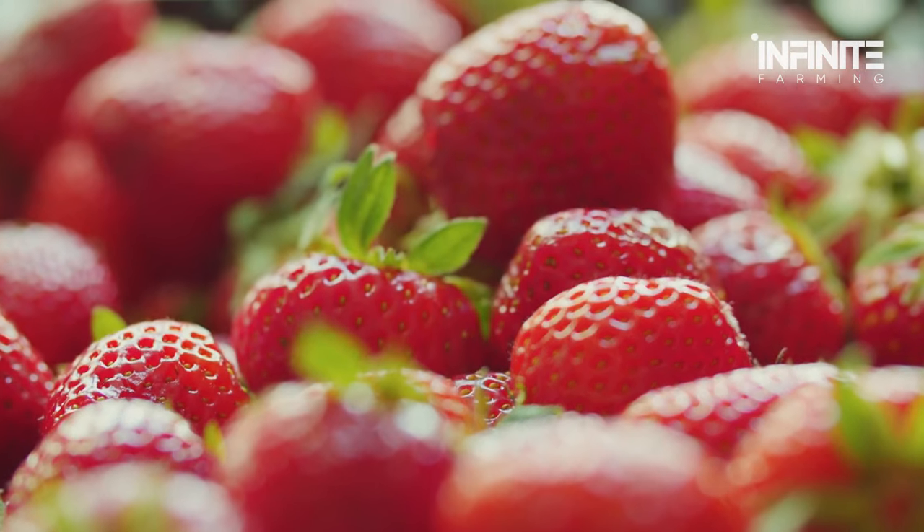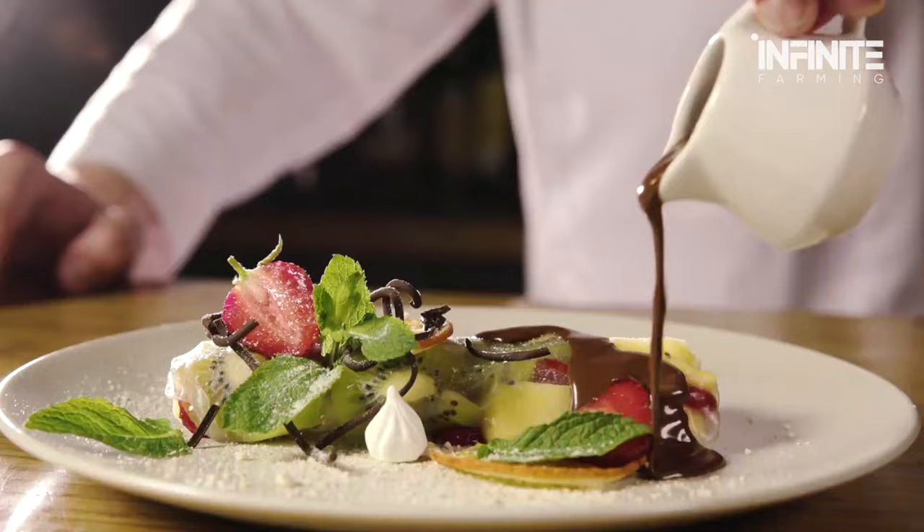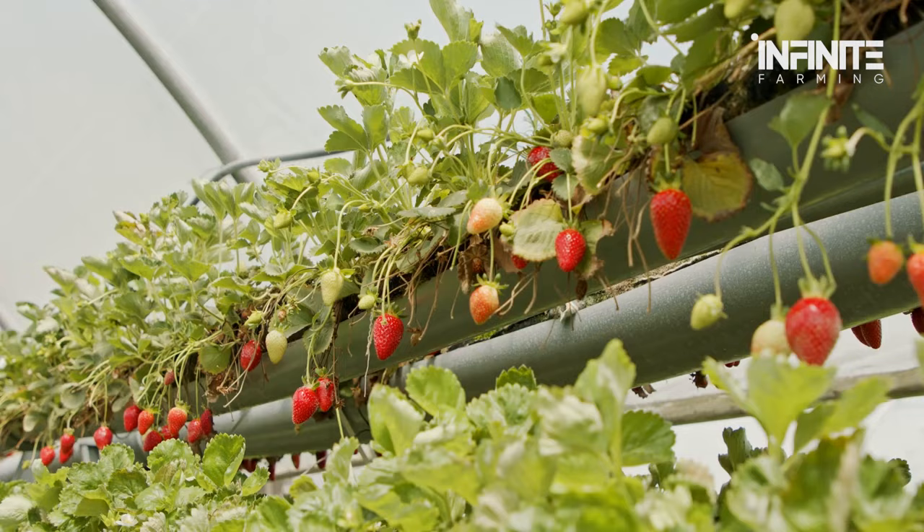Strawberries. The sweet juice that breaks out as you bite down on its firm, fleshy pulpiness. Whether it's with whipped cream, custard, or chocolate sauce, you can't have enough of the strawberry. Thanks to advancements in technology, strawberries can be cultivated all year round.